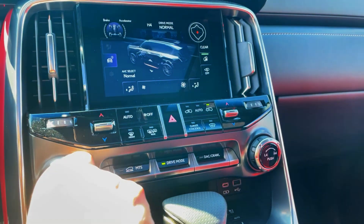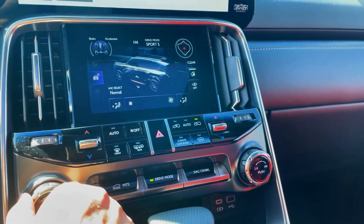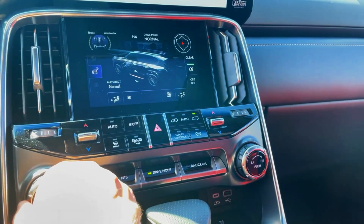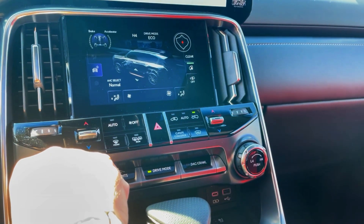First off, over here on the left side where this knob is, just turn it. You'll see where it says Normal, Sport Plus, Sport. Or if you go to the left, it's Comfort or Eco.